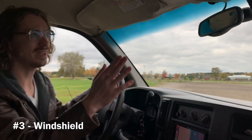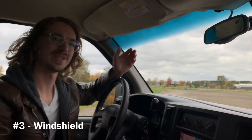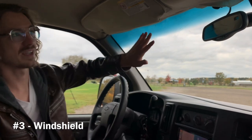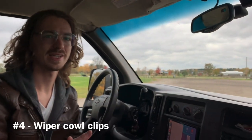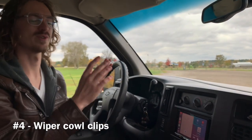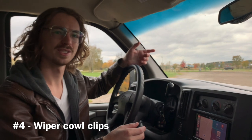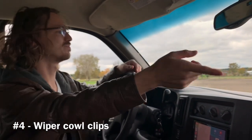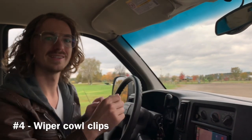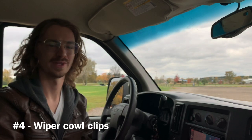It's also possible that it rusts up on the top of the windshield where the window seam is, and you'll start getting a wet headliner. Number four is where my van was leaking, which is the wiper cowl clips. The black piece underneath the windshield wipers is called the wiper cowl, and there are two little clips on both the driver's and passenger's side. Here's exactly what they look like and what it looks like when they leak.